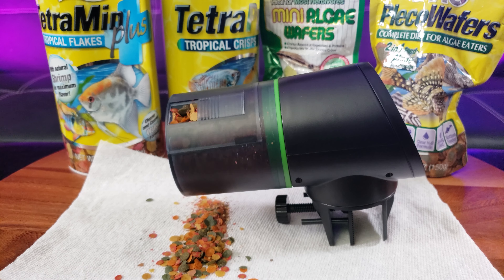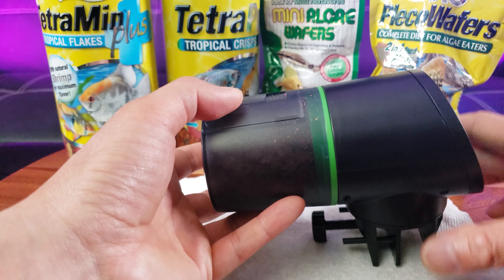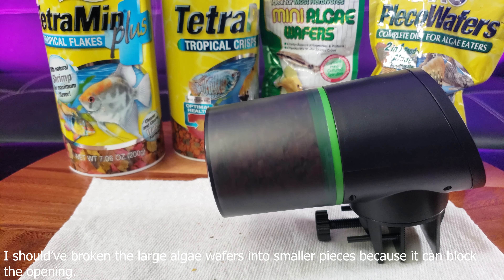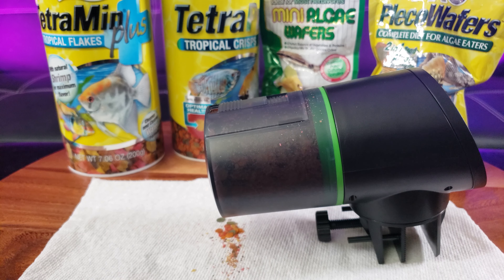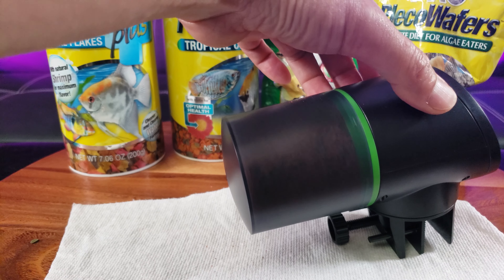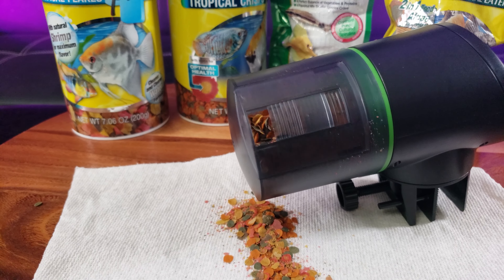That's quite a bit. Let me try the minimum — but keep in mind the large wafers might not come out. Close to the minimum with just a little opening seems like not enough. I need to open it better. Let's choose medium — medium is probably about right. Still quite a bit.